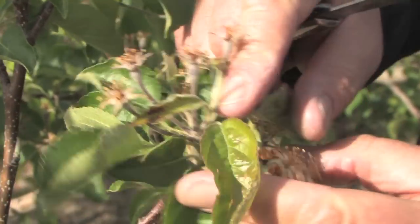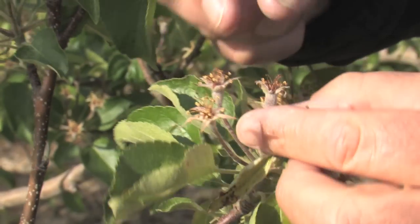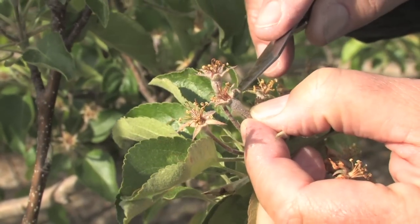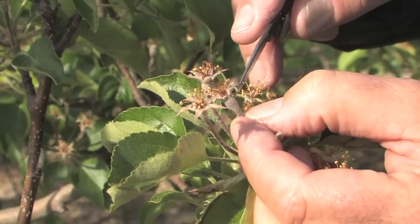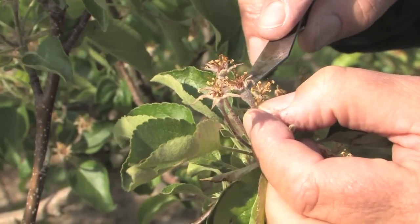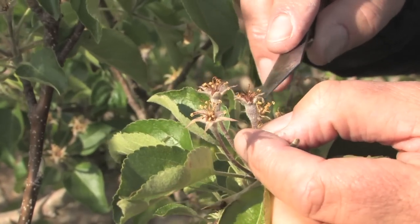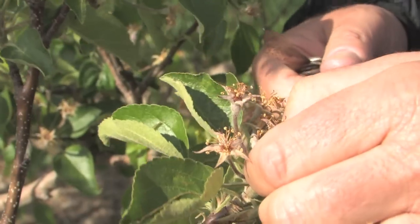Here we've got a damaged leaf, and we can see some damaged petals. But really what we're interested in is the receptacle, which is going to grow into the fruit — this area just below the flower. We need developing seeds within that receptacle in order to get fruit set. If those seeds are damaged, or the ovary is damaged, and we don't get seed set, then that fruit is not going to develop — it's going to die and drop off.